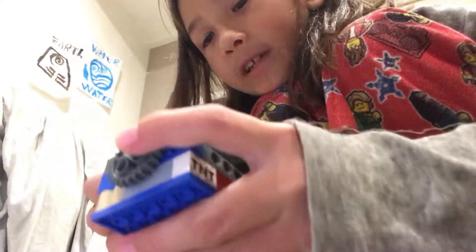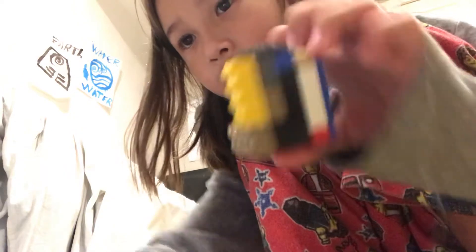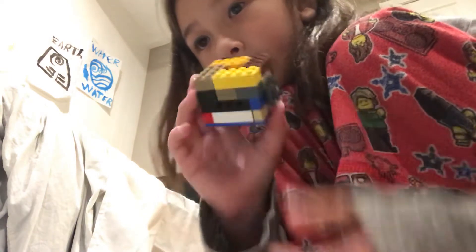Now you get these bricks and put one in the corner, then another one, then another one, one more. And that's this one.